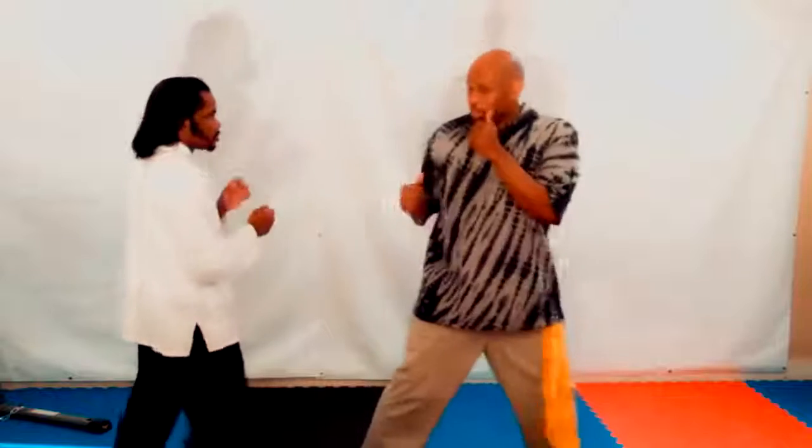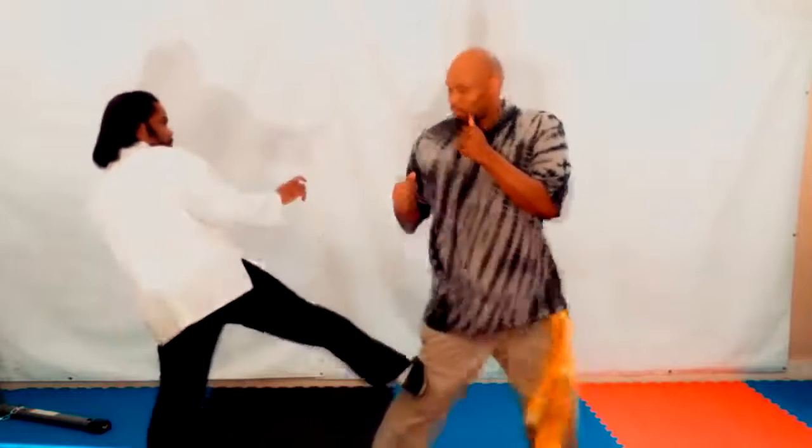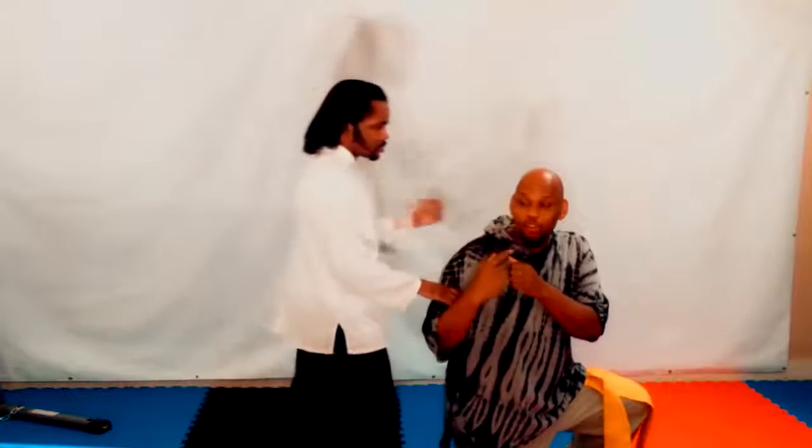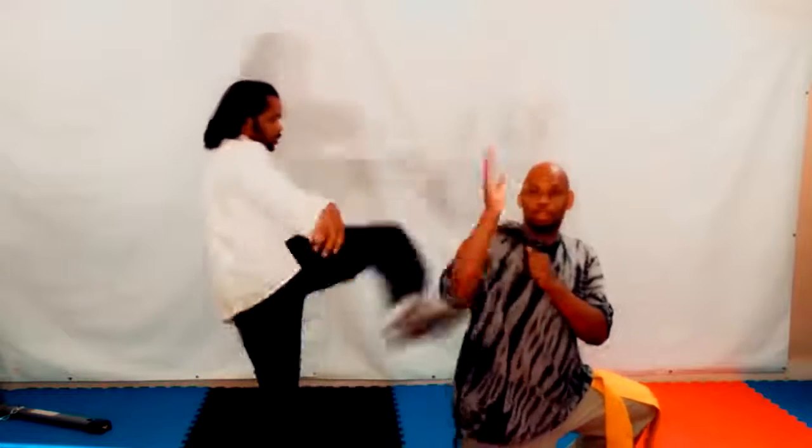So let's say I'm like this — he's attacking the knee. Now I'm down. He has a clear shot for my head, whether it be the hands or whether he does a kick towards my head.